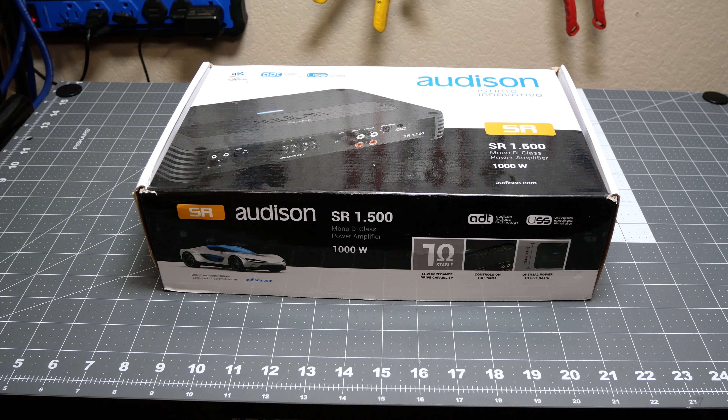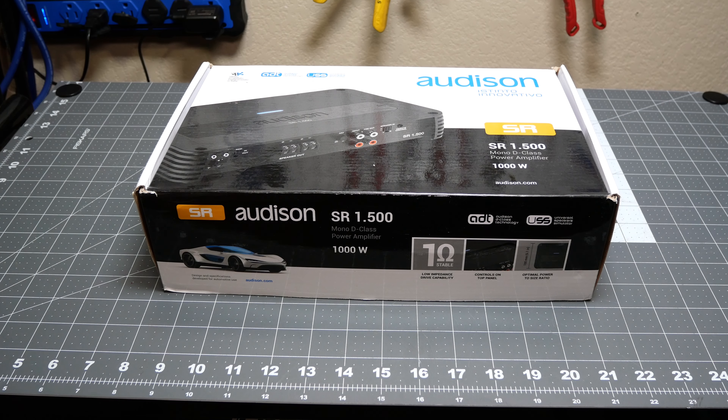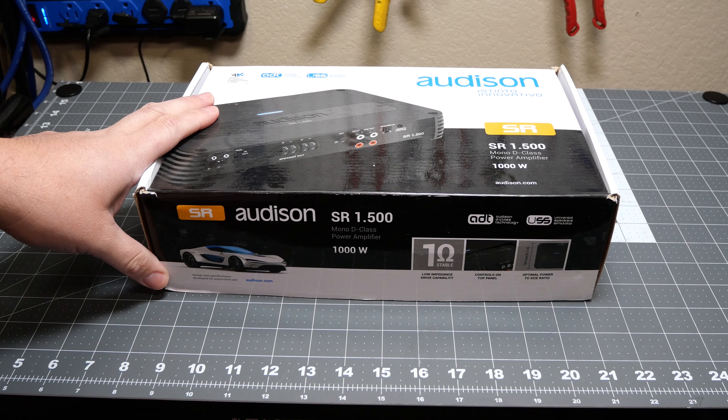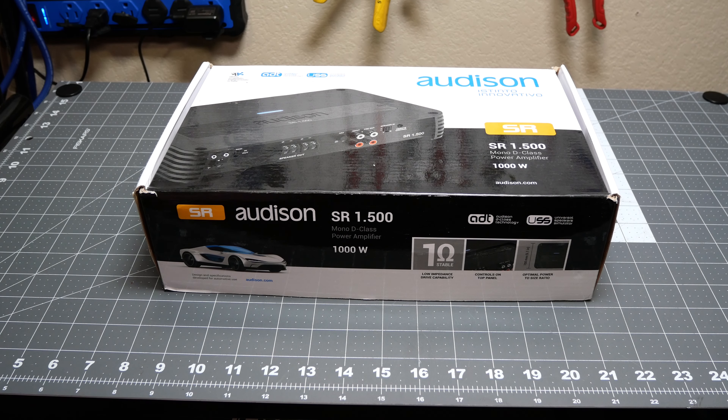It's your boy Hi5 Vega back again, and this time we're checking out a piece that's a little bit more high-end, a little bit more my taste — it's the Audison SR 1.500 mono block amplifier. Let's see if more money means more better, or if it makes the power it claims and sounds good. Without further ado, let's unbox it, put it on the amp dyno, and see what it does.